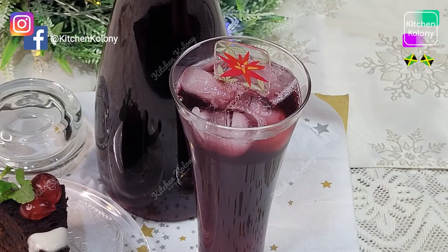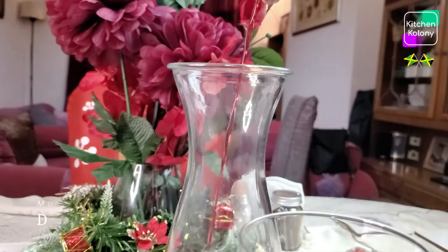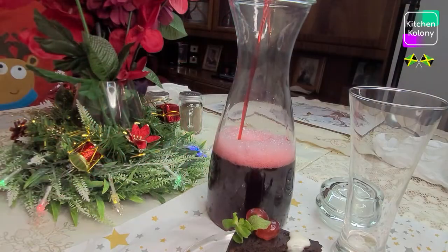Here we have it — our finished product, served over ice along with a slice of Christmas pudding. This was so refreshing. I hope you do try it. A perfect drink for the Christmas season. You will find this on every table in a Jamaican home.